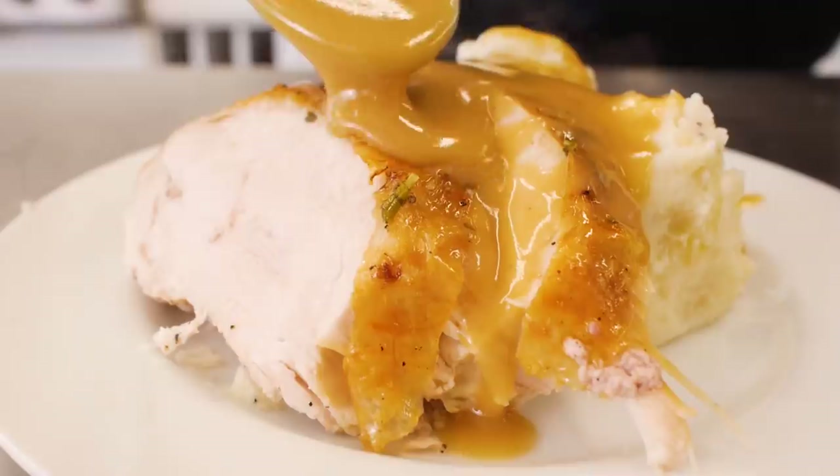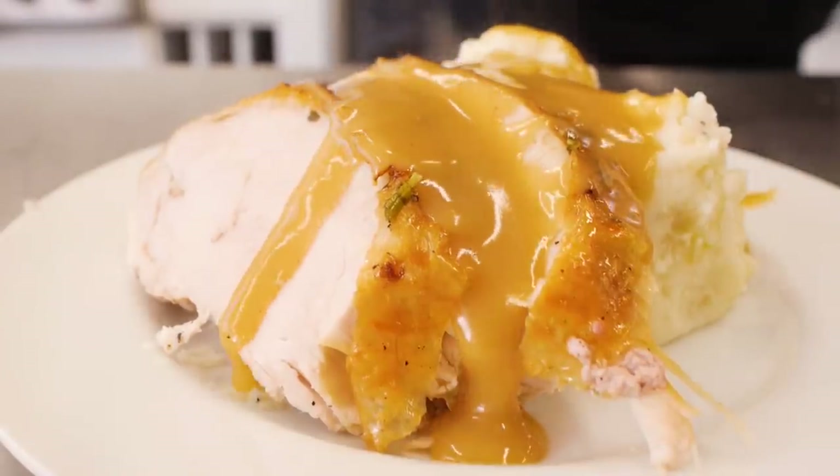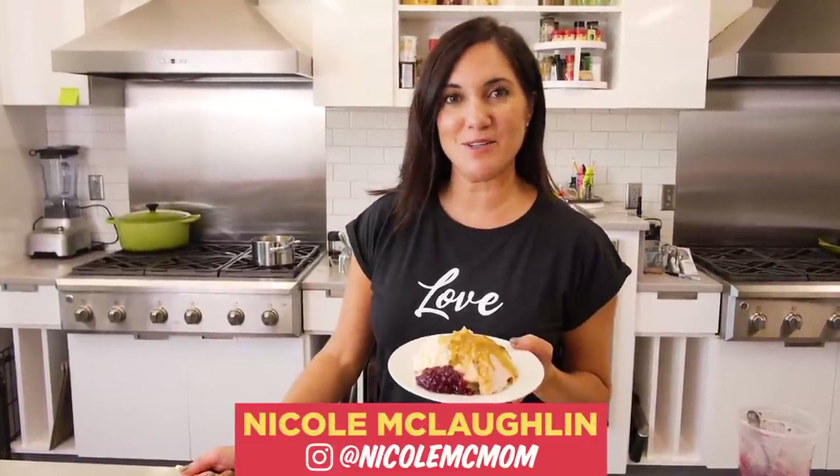And there you have it. I hope I've given you all the tools that you need to make your best turkey yet. For more videos like this, don't forget to follow us on YouTube, Instagram, and Facebook. Happy Thanksgiving.